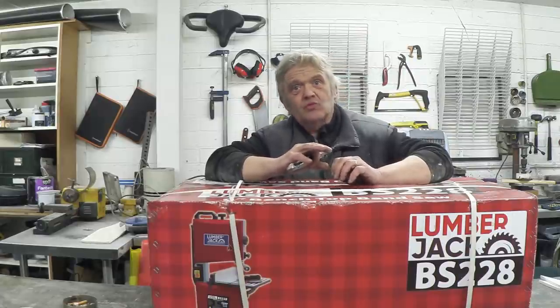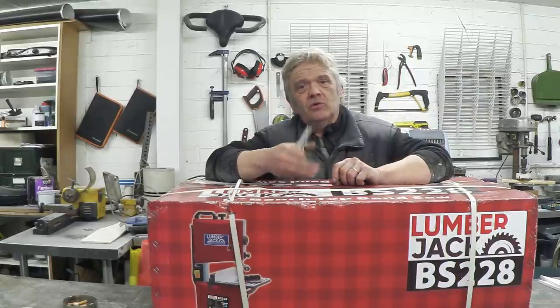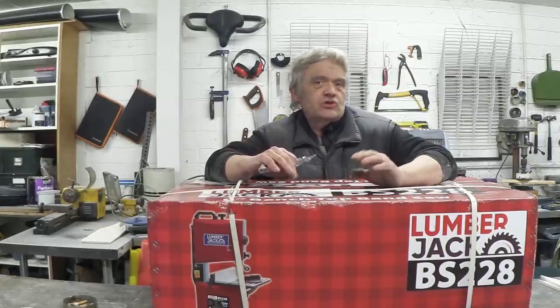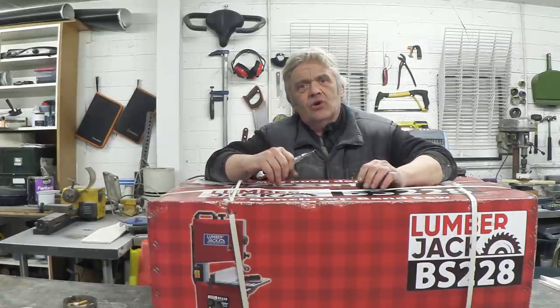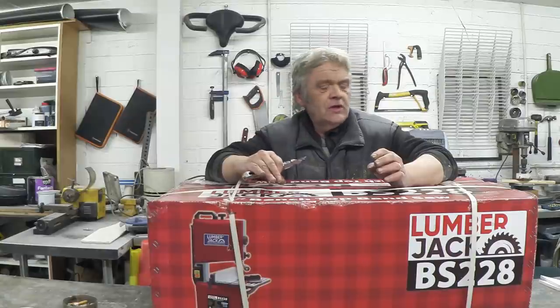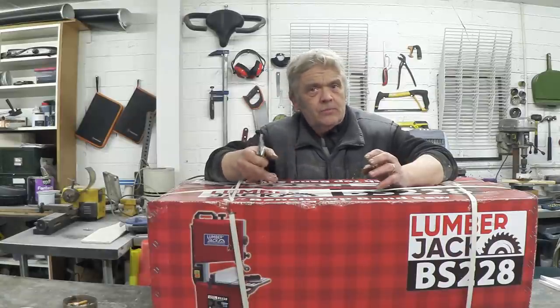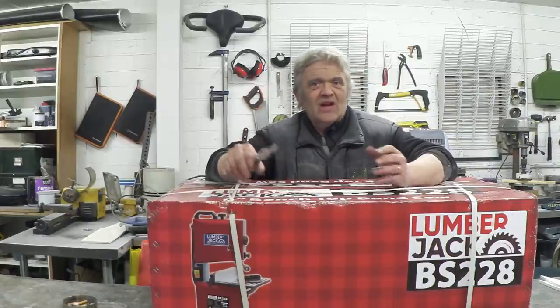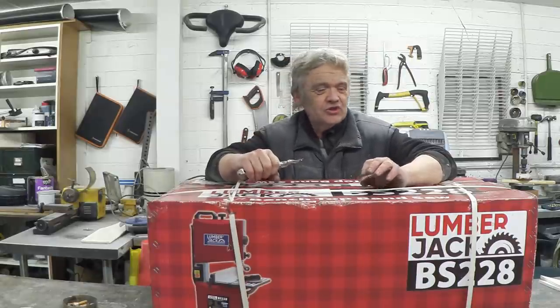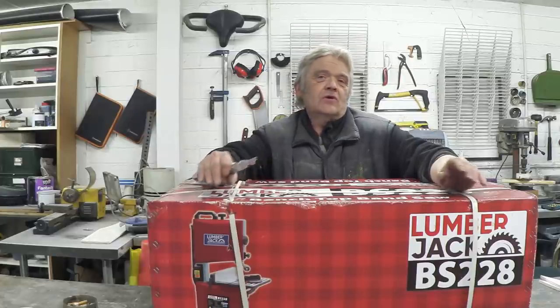Obviously it's a budget model - I'm not going to spend a fortune on something like this. I'm looking for a budget price for something that will do the job within reason, so there are going to be compromises. As long as you understand that a tool is a hobby tool and not a professional tool, and you don't push it too far beyond what it can do, it's going to do you fine. I need it for odd projects, not working all day long on massive timbers trying to build a replica of the Mary Rose.